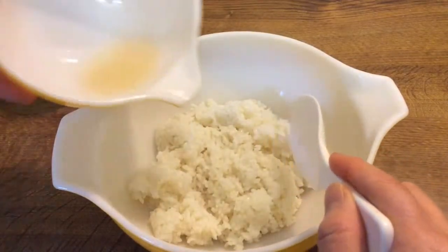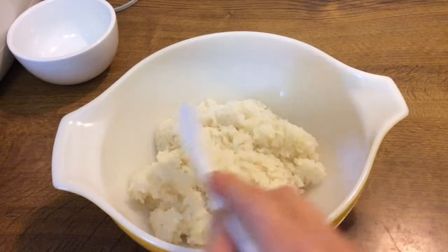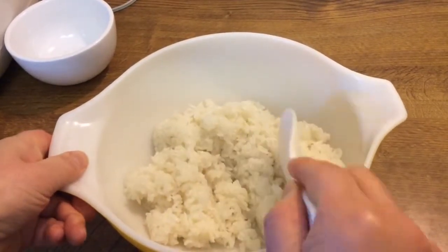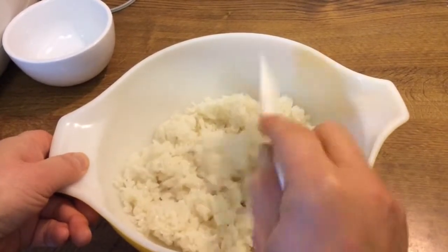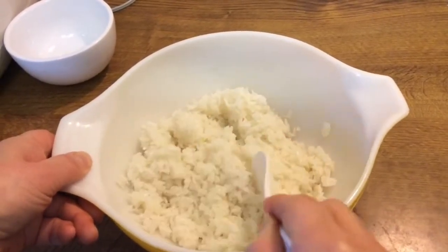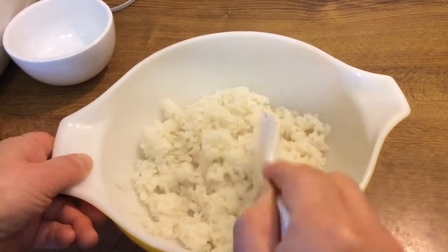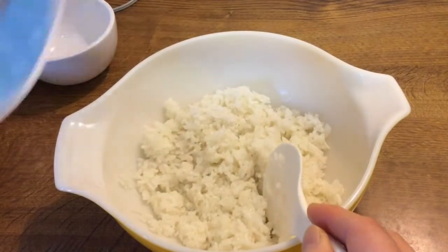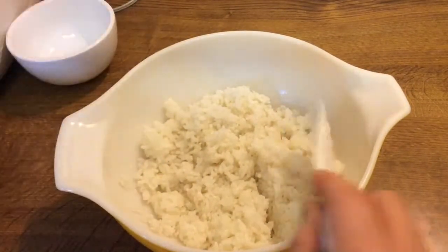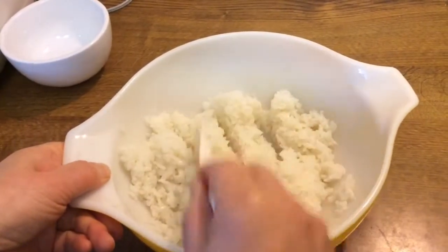Now all this sushi rice is hot, and we're going to combine it together using a cutting action. This avoids forming one big solid lump of rice. To help with the final finish of the rice, we can use a fan. This encourages it to cool, and will give a slightly shinier finish to the rice.